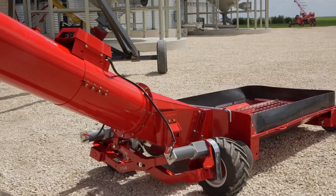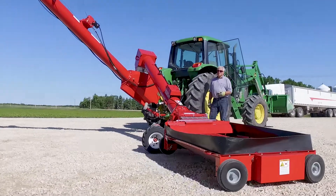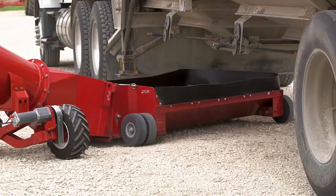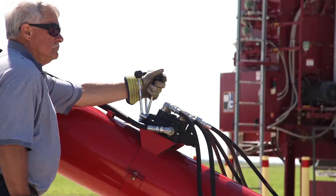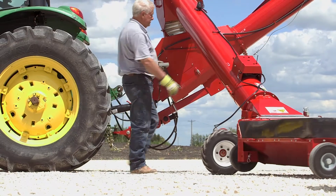Available in 12-volt remote electric or hydraulic drive, the PowerSwing features a two-wheel drive design with large lug tires and adjustable wheel traction scissor lift to help guide the PowerSwing over rough terrain with ease. The hydraulic PowerSwing features a control valve conveniently mounted to the tube and comes complete with hydraulic hoses.